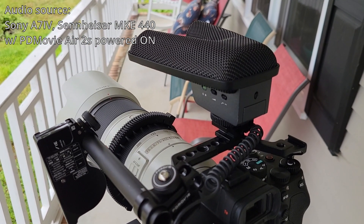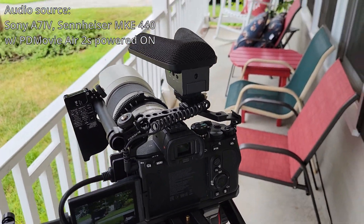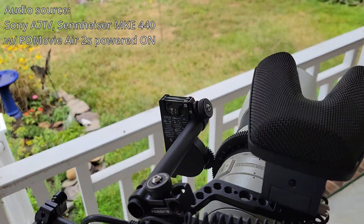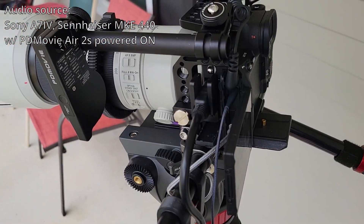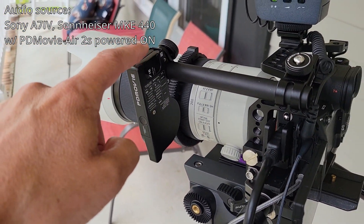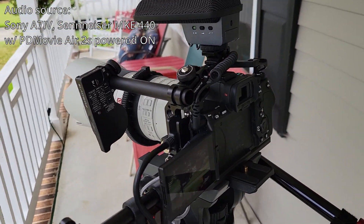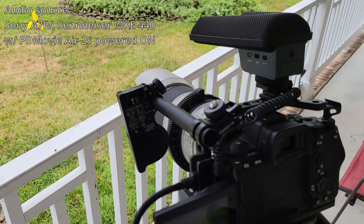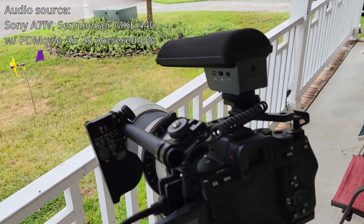I wanted to put this video out there so that if anybody else is trying to choose an on-camera stereo microphone and they're faced with the choice between the Tascam or the Sennheiser: if you don't have radio interference or a source of radio noise anywhere near your microphone, you're probably okay with the Tascam. But in my specific use case, where I've got this radio beacon essentially right on top of those microphone elements, it was giving me major noise and I could not use the Tascam — I had to use the Sennheiser. So word to the wise: if you have radio interference anywhere nearby, use the Sennheiser mic instead of the Tascam.